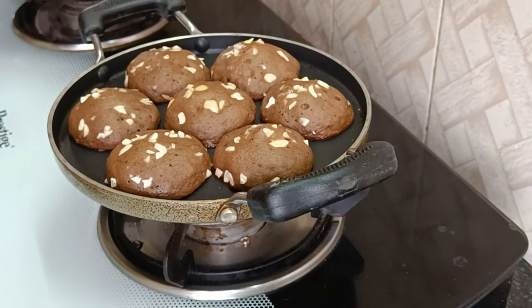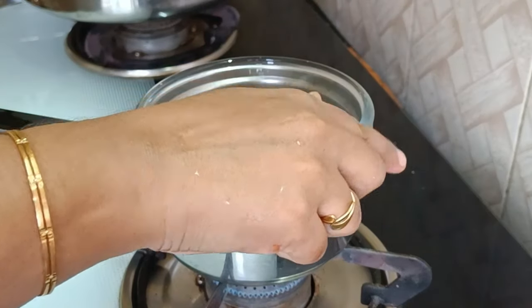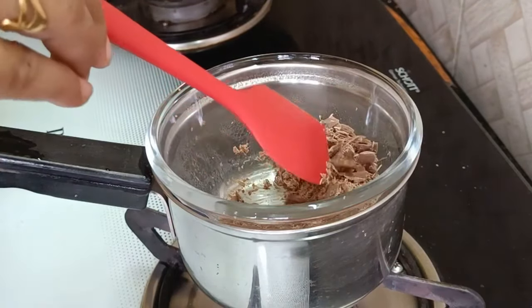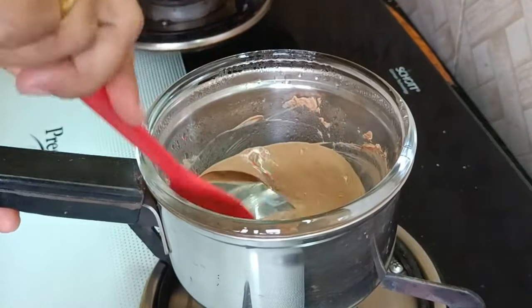I will cook it in a little bit. I will add a glass bowl in the saucepan. Just place a little chocolate on top. Let's melt this in a minute. We put a little cake in the bowl and add a little bit.